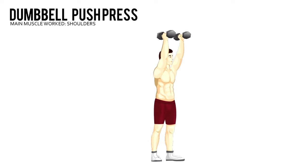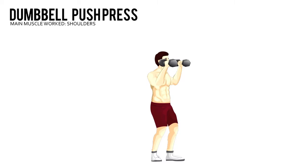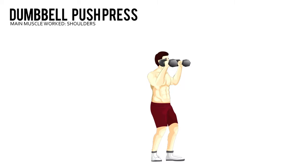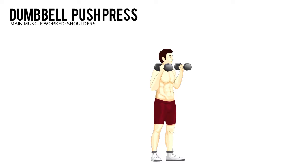Dumbbell Push Press. Stand holding a pair of dumbbells just outside your shoulders, arms bent and palms facing each other. Set your feet shoulder width, your knees slightly bent.